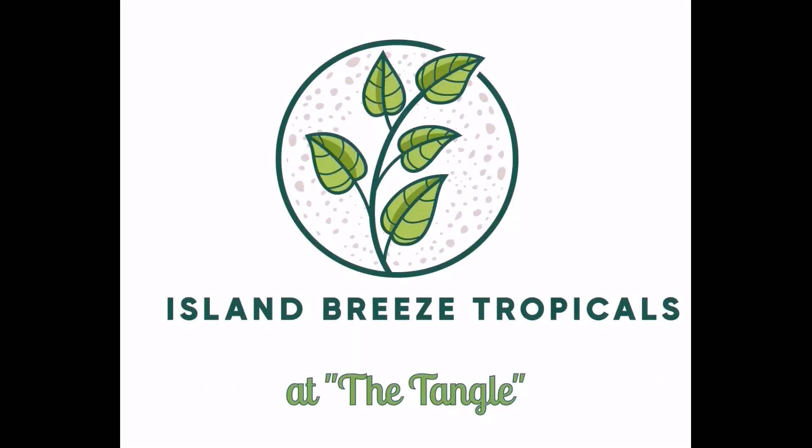Hello everybody, my name is Rusty. Welcome to Island Breeze Tropicals. We're in the shade house today at the tangle, and I'm going to introduce you to one of my favorite plants: bromeliads. It's something you can grow no matter whether you're in Florida or north of Florida — you can take them in during the winter. When the Florida sun is shining and the island breeze is blowing, it's time to get growing. Come on, let's have some fun. So what's a bromeliad?